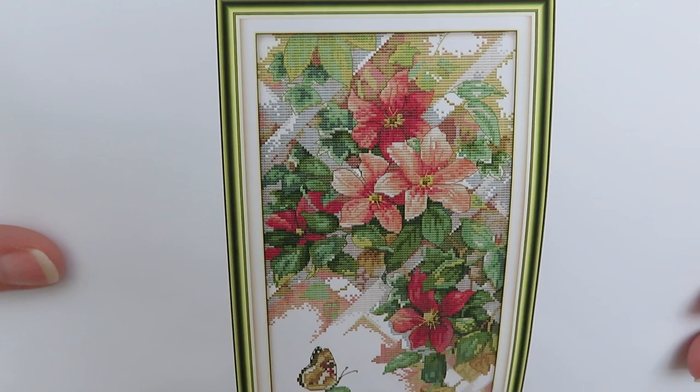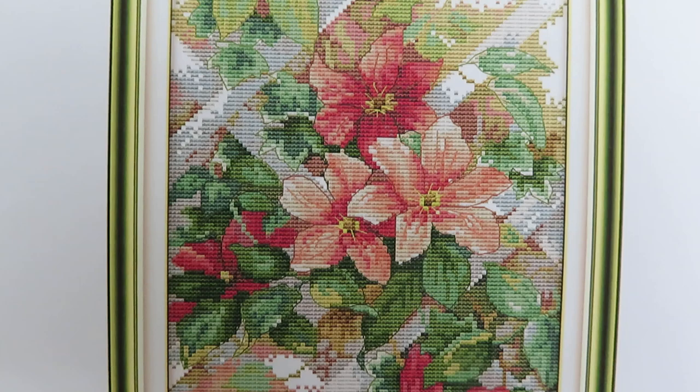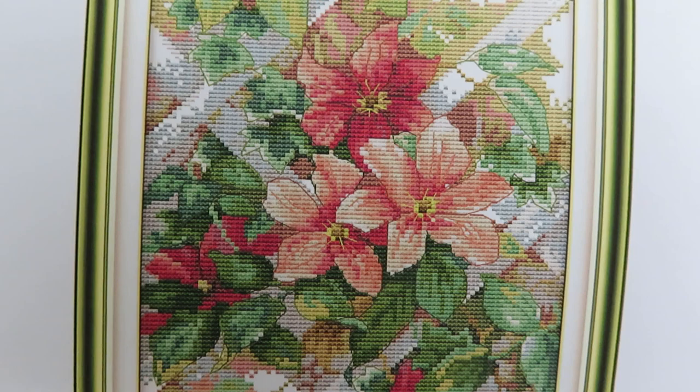I really, really love this design. The flowers are just so beautiful. I can tell it's going to be lots of shades of pink for all the shading, and for the centers of the flowers, maybe French knots — I would even put some beads up there for extra sparkle in the centers. Let's see what we actually have in stitches.